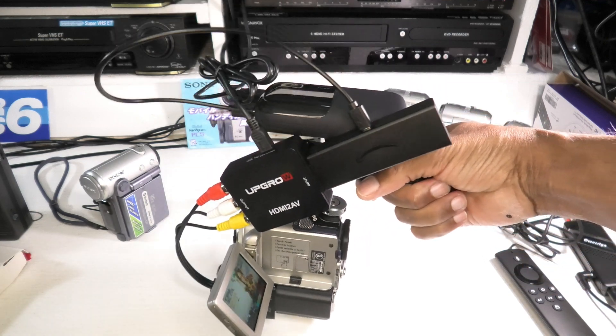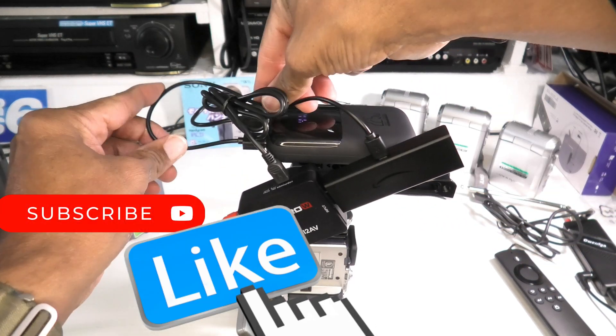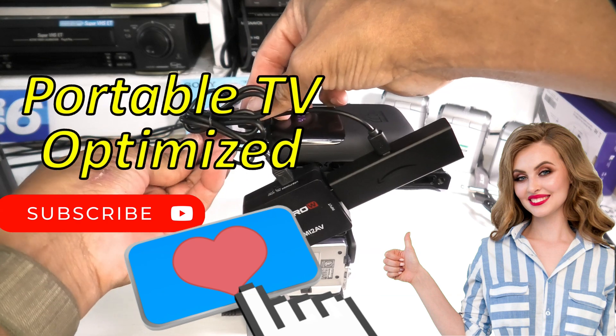If you found this interesting, please like or subscribe to my channel. Thank you for watching.